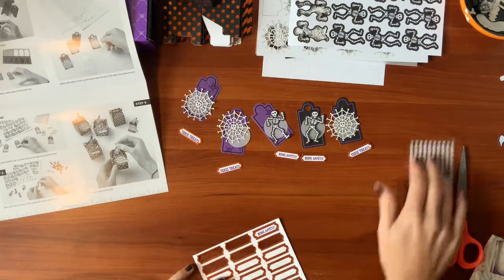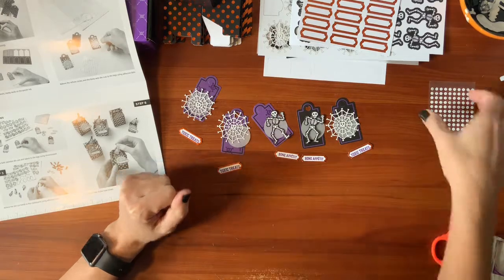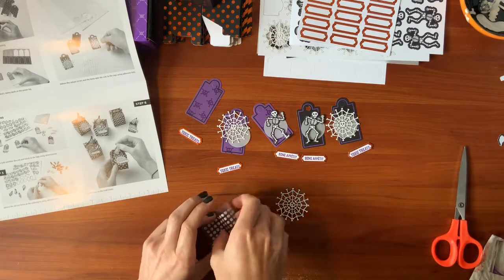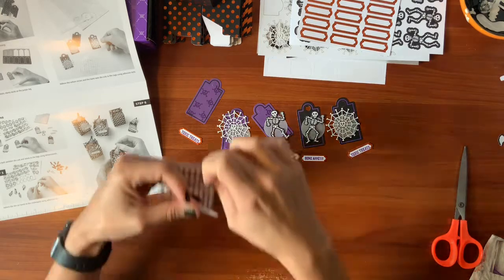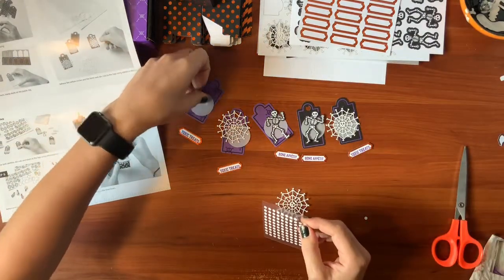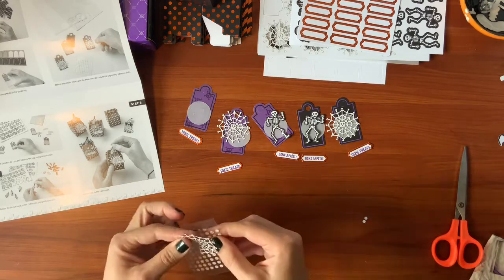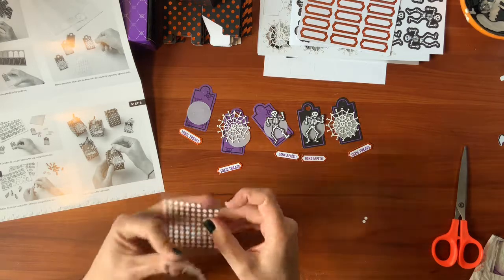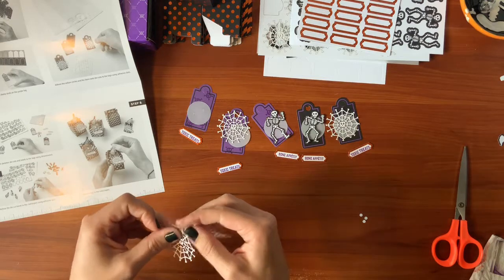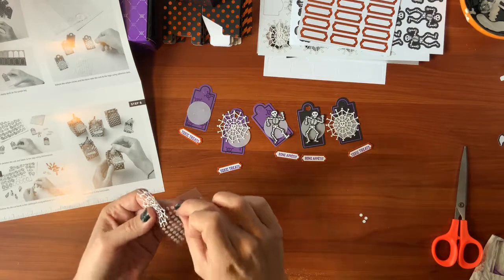This is my first unboxing video, so I hope it's okay. I just like really showing off everything that they do. All I do is peel off the cover for the glue dots and stick it right on there. It's easy when you have nails. If not, they have little tools that'll help you with this.